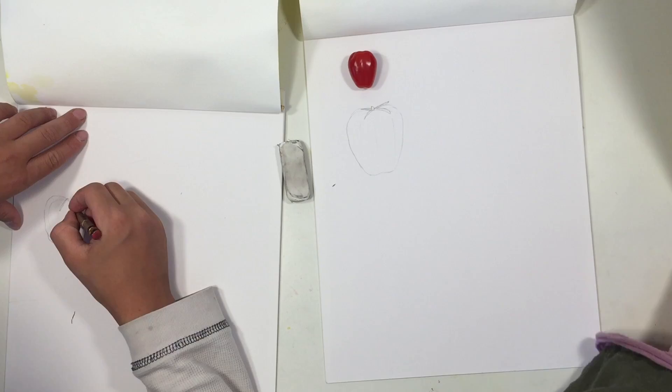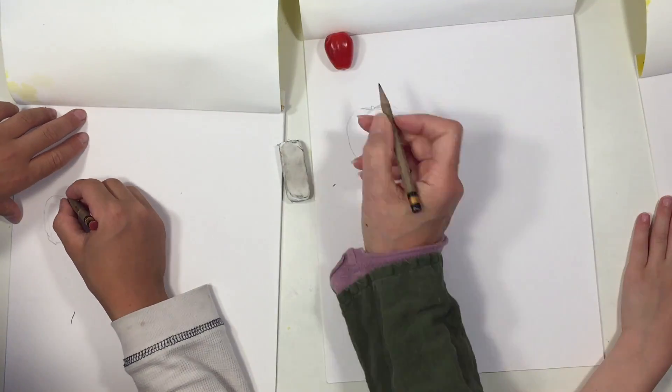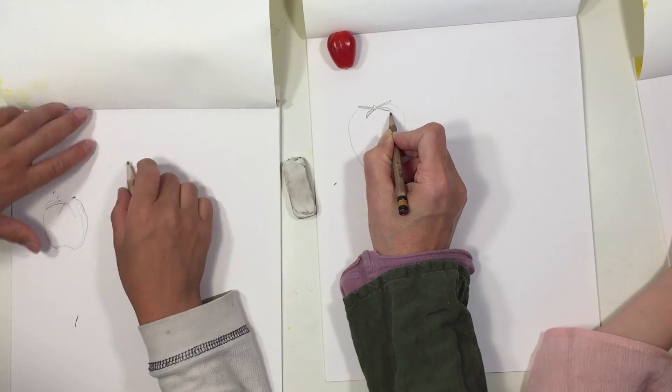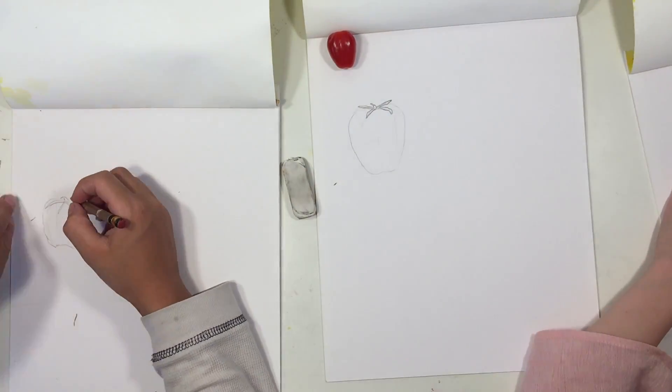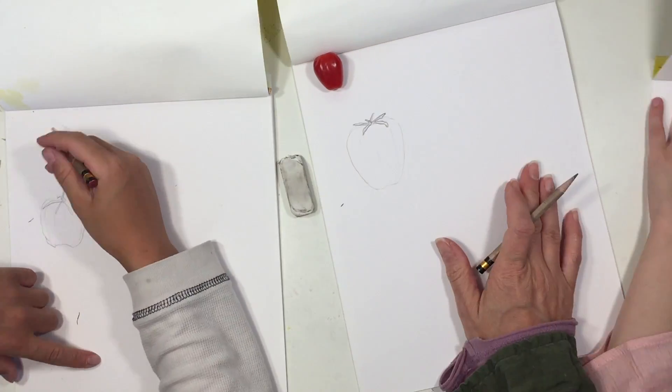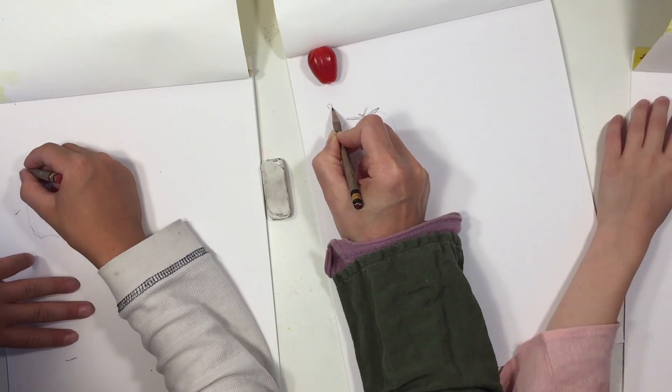We've begun this project by drawing a tomato. We've chosen a very small grape tomato, and it turns out that it looks a lot like an apple when we're drawing it — at least that's what my son said.